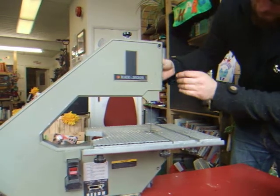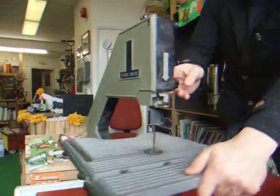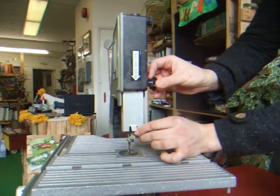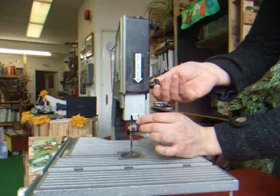One thing to note is that there's a part back here which you loosen, and you can change the blade guard according to how thick the material you're cutting.